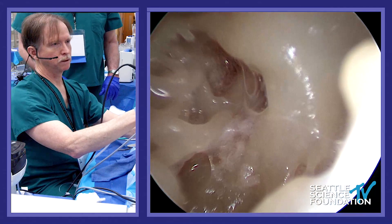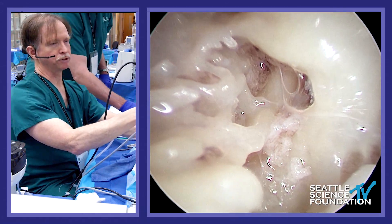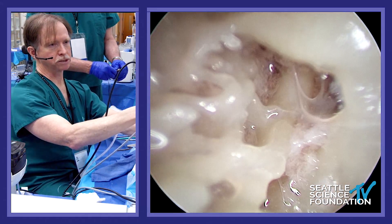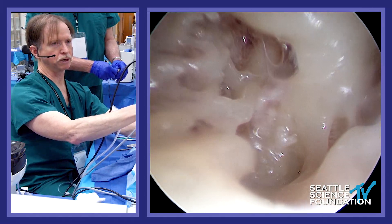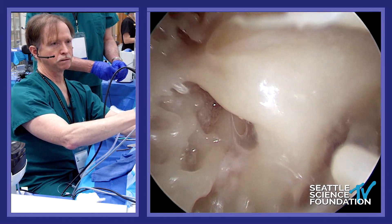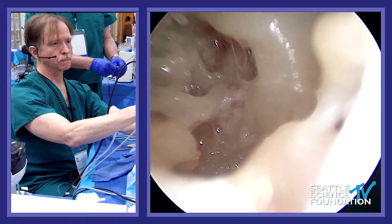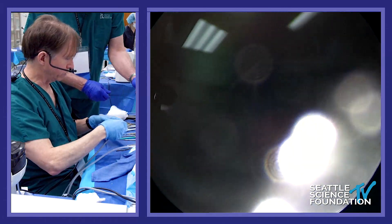We'll switch to the 30-degree scope to give you an idea of the different anatomy. You can see the ponticulus going over the sinus tympani and around the stapes. Let me get a little better view with the 30-degree scope just to show that anatomy better.